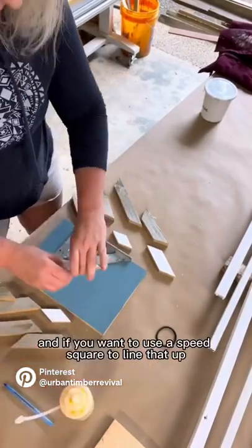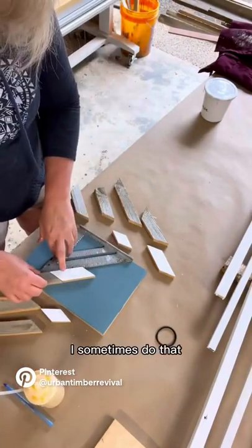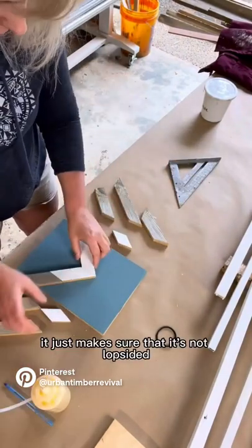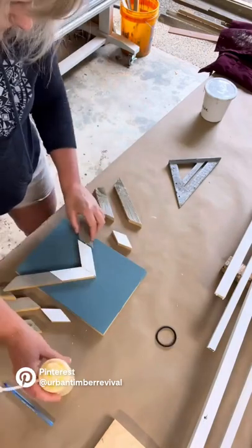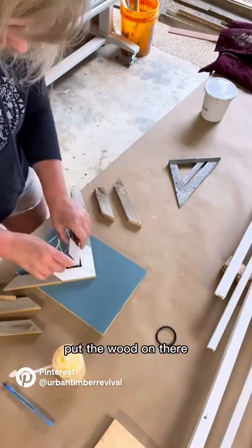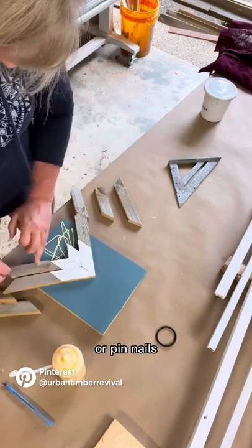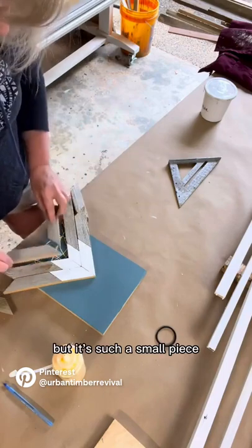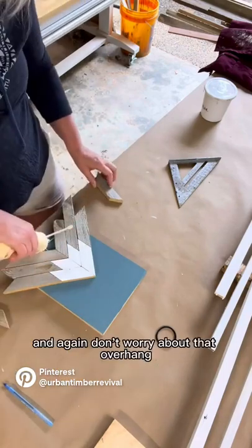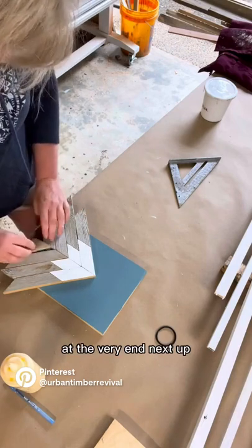Next I'm just going to put them right on the board. If you want to use a speed square to line up the first piece, I sometimes do that — it just makes sure that it's not lopsided. The rest of this comes together pretty simply. I'm just going to apply the wood glue and put the wood on there. If you wanted to secure it with some brad nails or pin nails you could do that, but it's such a small piece I don't think it's needed. And again, don't worry about that overhang — we're going to trim that off at the very end.